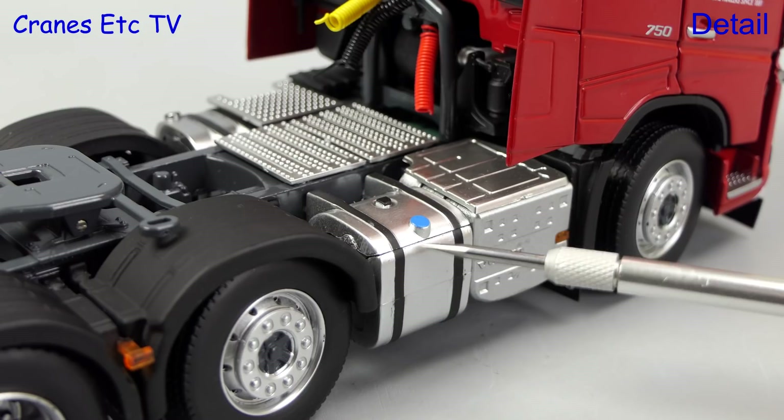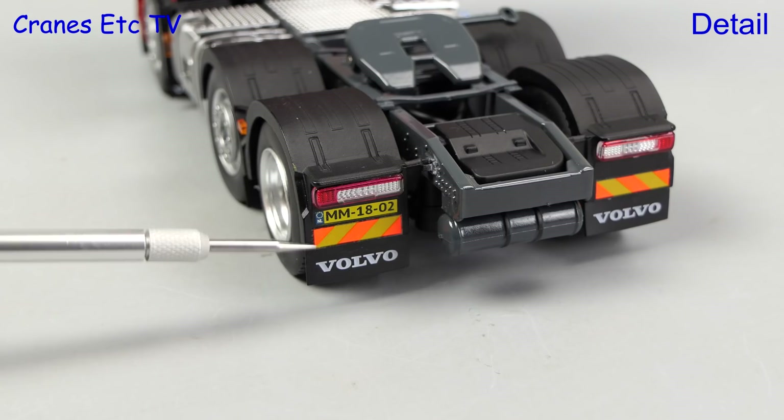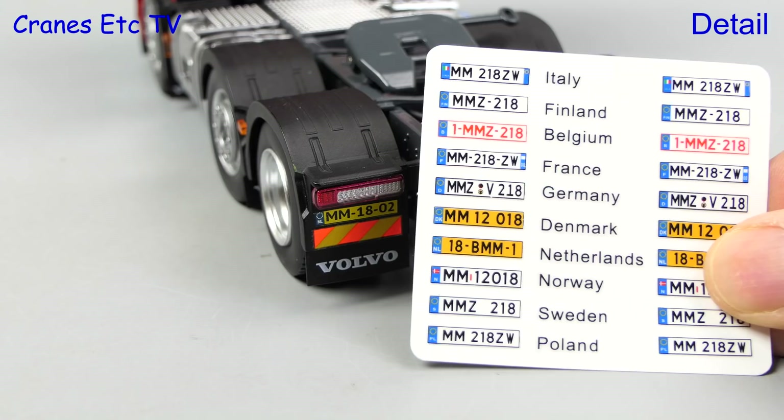Looking towards the back we see the fifth wheel and plastic wheel arches. The lights have plastic lenses and there are more soft mud flaps. Here you can see the rear number plate, and here is the provided sheet of alternative number plates for different countries, so you can stick a set of those on if you want.